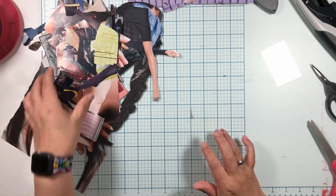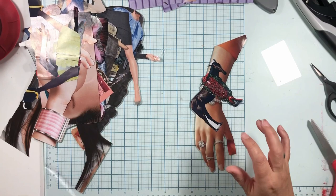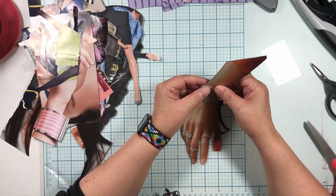You know how I will never cut or glue in front of you? Today is not that day. Today I will cut and glue in front of you because we're doing paper dolls.